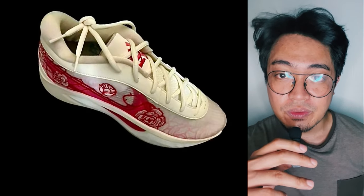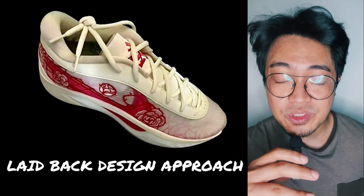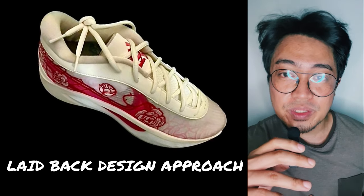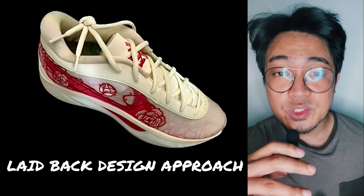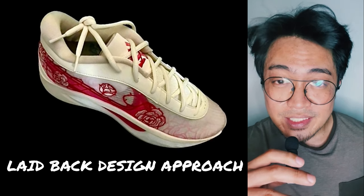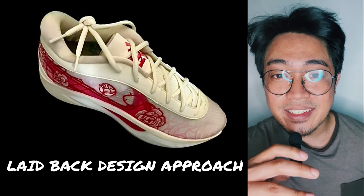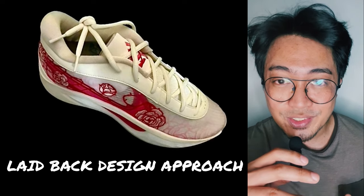Based so far on this single leaked photo, the Freak 6 seems to assume a laid-back design approach like the Freak 1 and 5. The shoe is not too busy with tons of design features other than the usual big swoosh on the side, and this could actually be the very first time that I will personally like a Giannis signature shoe from a design standpoint. But there's more to come, so stay tuned.